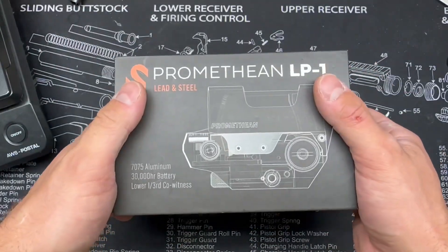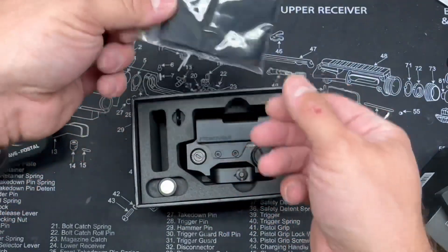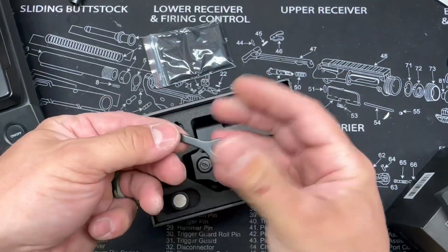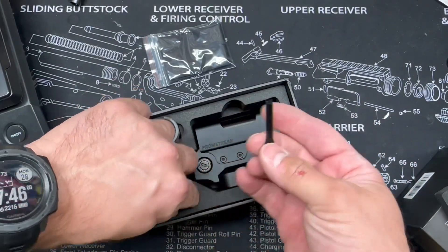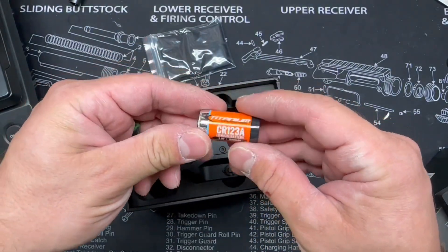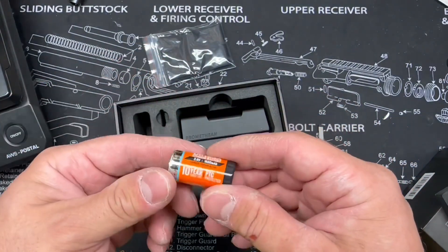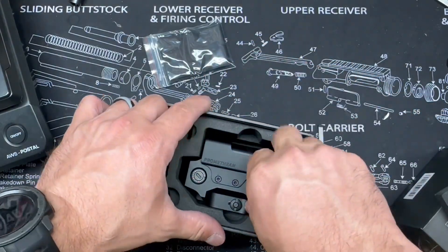Let's pop the top off and see what we got inside. There's a little lens cloth, a little tool — an adjustment tool, potentially something for the battery cap — and a CR123 alpha battery, and then of course we have our optic itself.